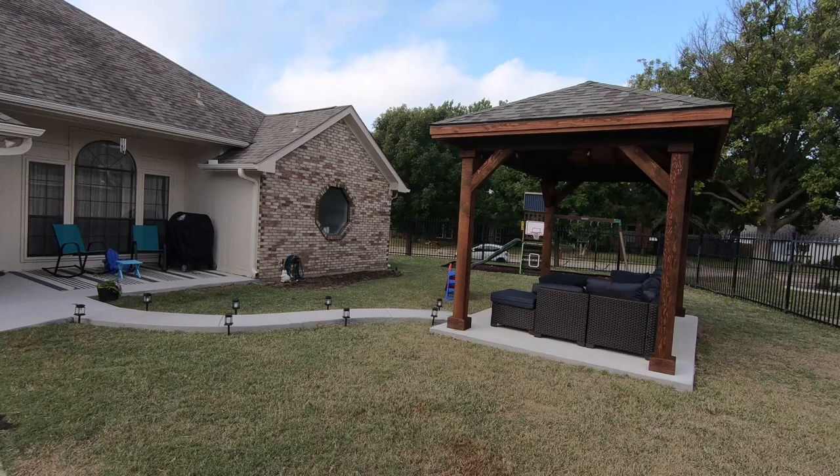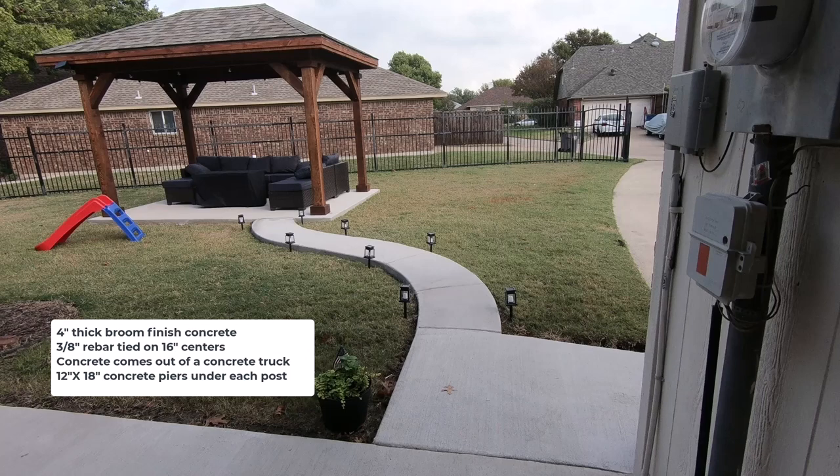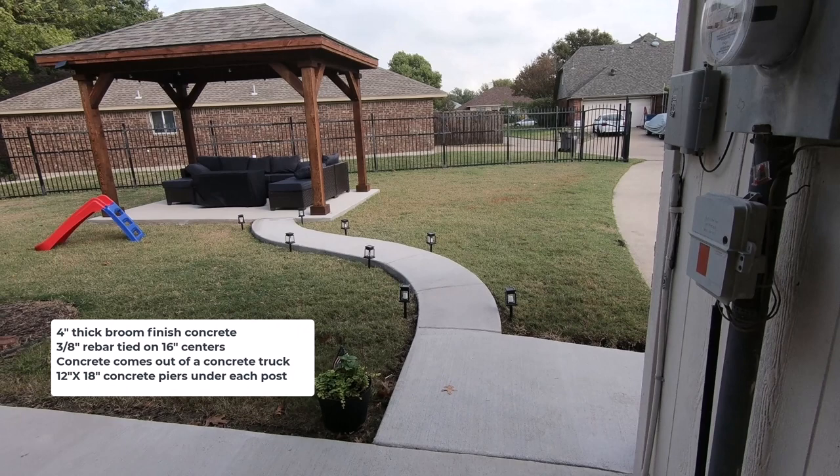The job was going to have two parts: the concrete pad, the walkway back to the patio of the house, and then building the western red cedar structure on the pad. In this shot we're looking out from the back door of the house. You can see the sidewalk going to the pergola on the pad. The concrete is four inches thick and it's what we call broomed finish. If you look close you can see the marks the broom left when they were finishing the concrete off — it gives you better traction, especially if you run around the yard when it's wet. One thing you can't see is 3/8 inch rebar that's tied on 16 inch centers in the middle of that concrete pad.